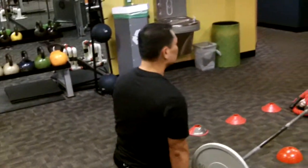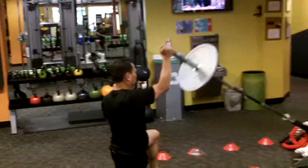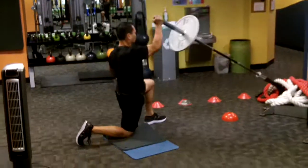Here we go, ladies and gentlemen, July Hybrid. We're going to start off with a bang. Station one, renegade press in the half kneel.